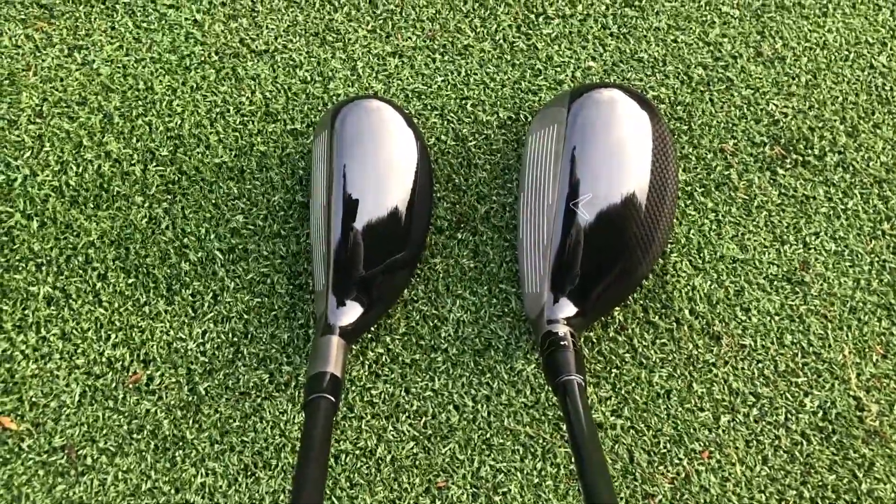Not only do they look really good, they're also quite different so they're going to give a good offering to people who want different shapes and styling and have different preferences. I'm really surprised just how much I like the pro offering — typically I don't like an iron-like, more square hybrid, but this has really caught my eye. Today I'm going to be taking a look at just how these two perform, how they stack up compared to each other, and which model would be right for your game.